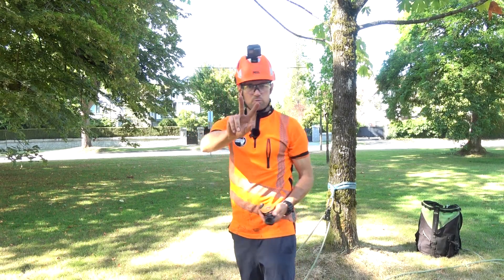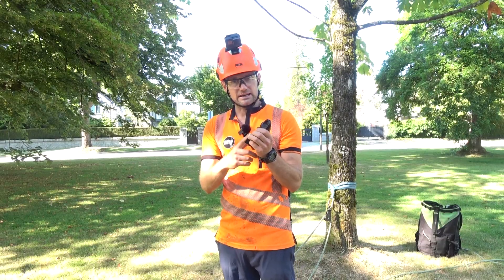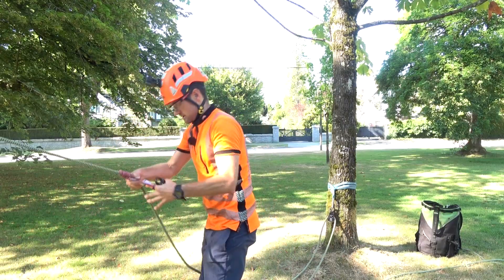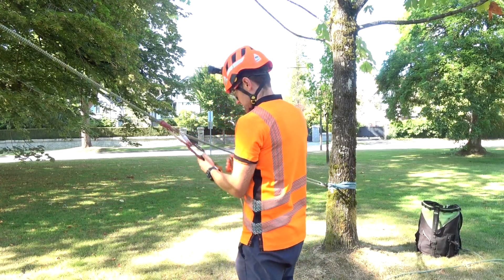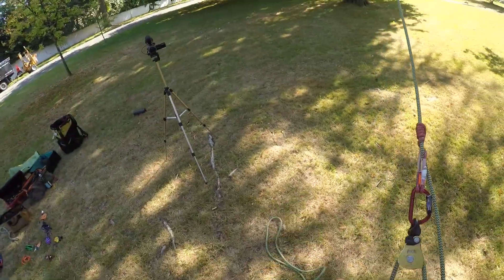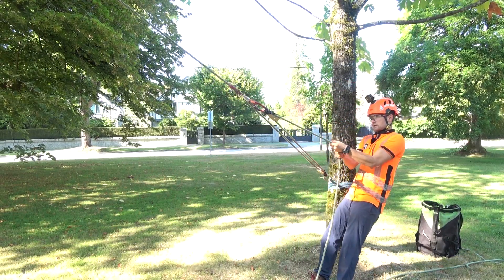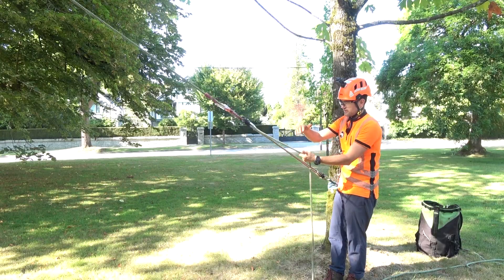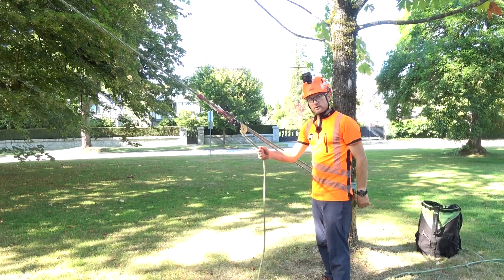Now I'm going to use two Petzl Spin L1Ds — one here and one here — because these are my favorite pulleys for mechanical advantage. They're a one-way spinning pulley, and you can hear them ratcheting — that's the one-way system. With these two efficient pulleys, both pulleys spin when you're pulling, but when you stop or let go they lock out, adding friction on the pullback. The more of these pulleys you add into the system, the harder it is for the load to pull back.